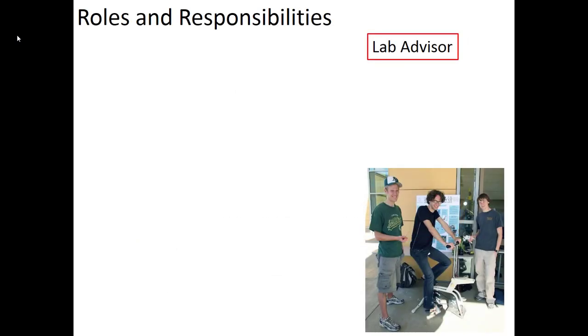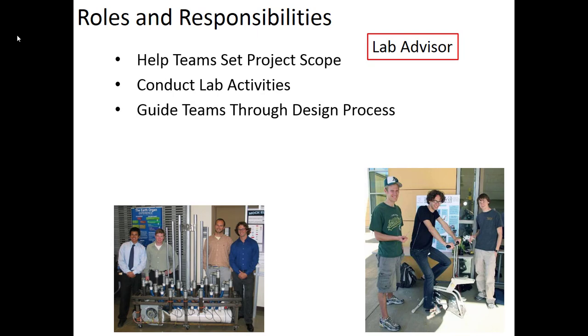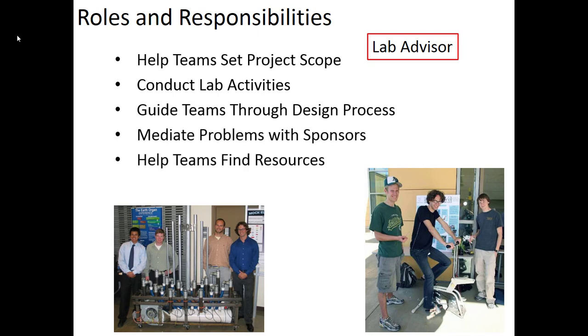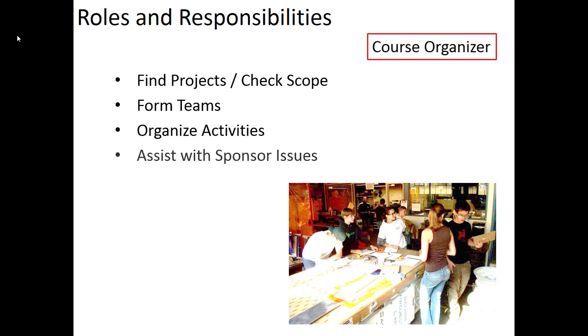Your lab advisor will help you initially get the project scope appropriate, drawing on lots of experience with senior projects. The lab advisor will coordinate lab activities, guide teams through the design process, mediate any problems with sponsors, help you find resources, and do the grading of the work you submit. The course organizer handles things upfront — finding projects, doing an initial scope check, forming teams based on your interests and skill levels, and organizing lab activities. If sponsor or team issues come up, the course organizer is a resource for both lab advisors and individual team members.